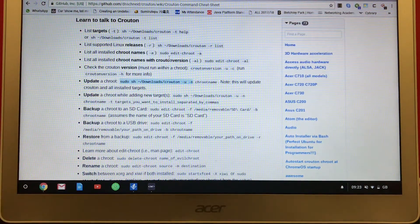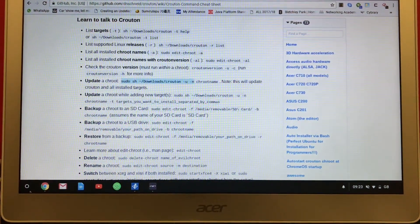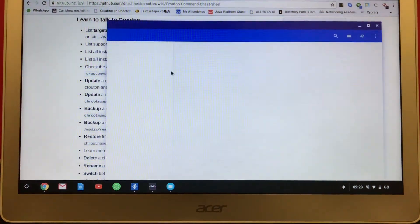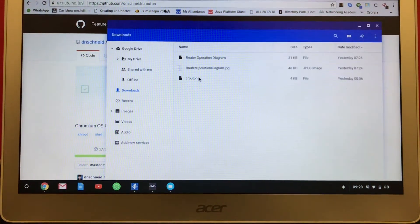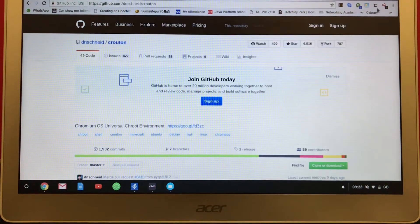So let's start. The first thing you need to do is download the crouton script — this link here — and you need to add the crouton extension to your Chromebook as well.